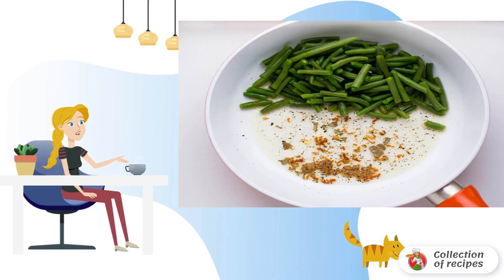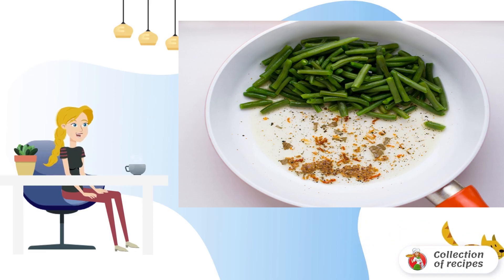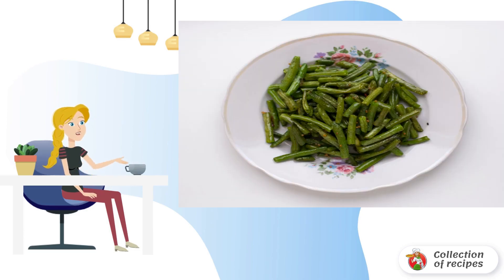Put a bowl of ice under the colander so that the beans do not lose their bright color. Pour a little oil into the pan, add spices and put the beans in. Warm it up for a couple of minutes, then place the fried beans on a plate.